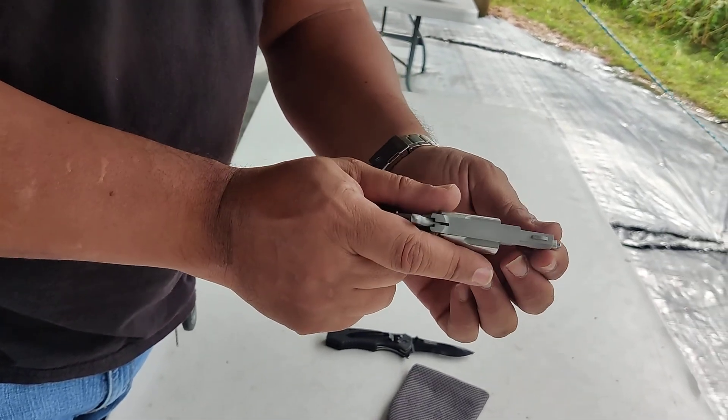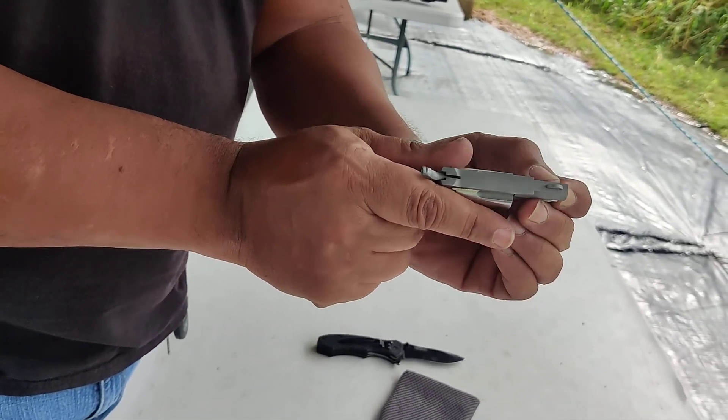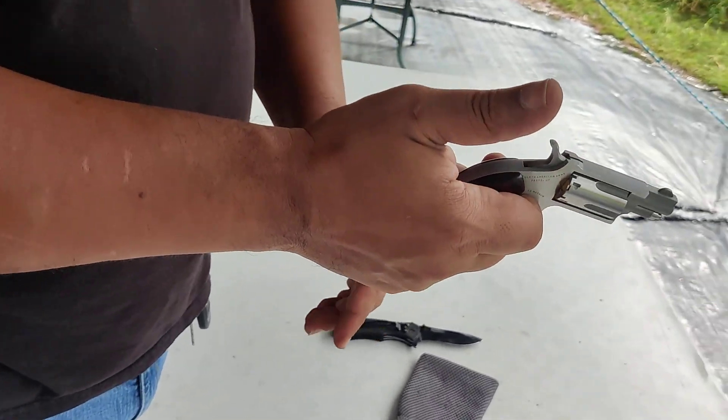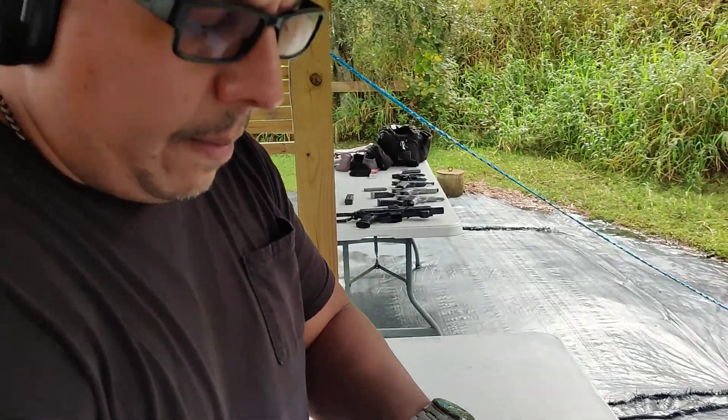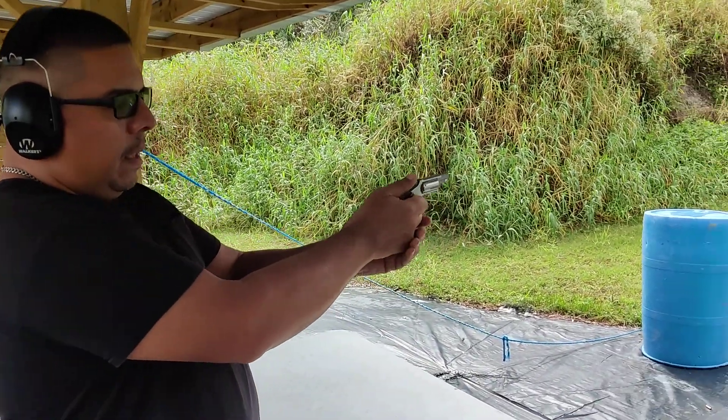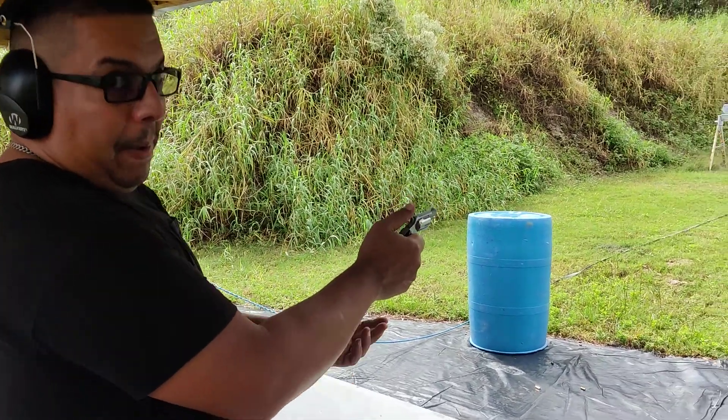I'm trying to stay away from the muzzle, but the nature of this requires me to manipulate it until it gets locked in. The grip is very careful here because we've got to make sure we don't get any exit percussion. And this is single action, so you've got to grip it with two fingers.